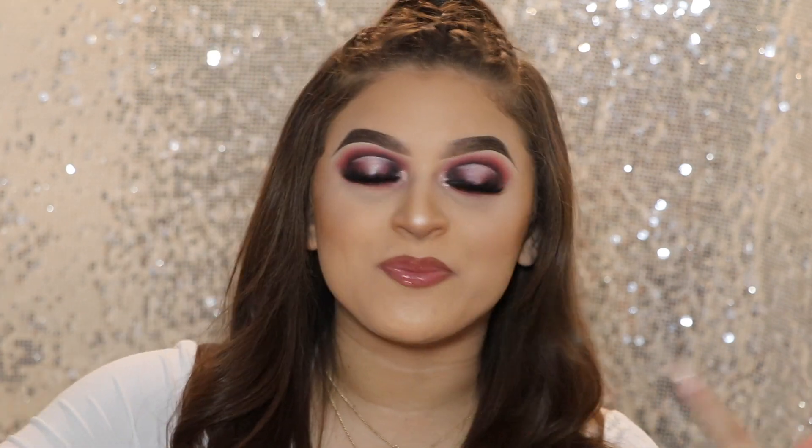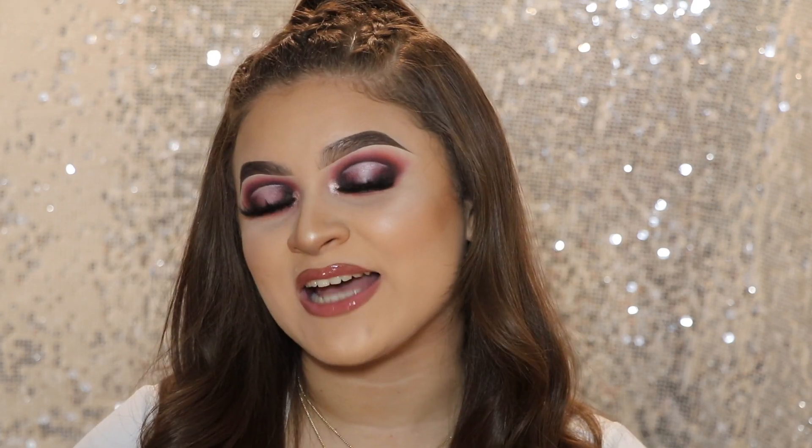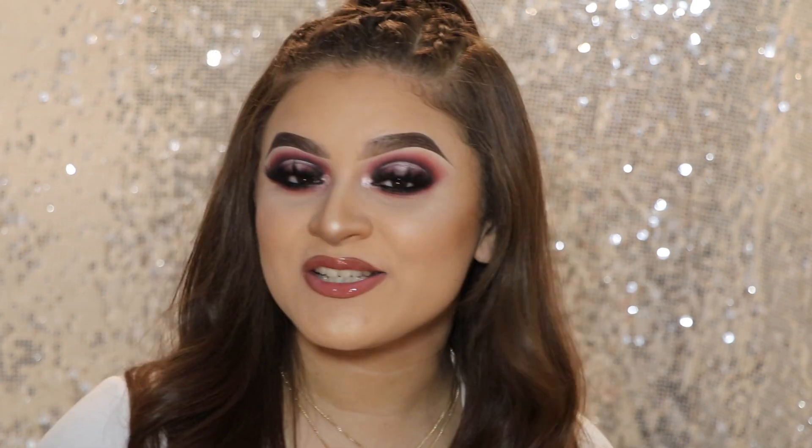So in celebration of that, I decided to create a look using everything that they had sent me. I came up with this look right here. I will have my coupon code down below as well as my link and everything. I just want to say thank you so much to everybody that has been subscribing to me lately and liking my videos and commenting. I do appreciate every single one of you guys. I do want to say thank you so much to Sigma as well.